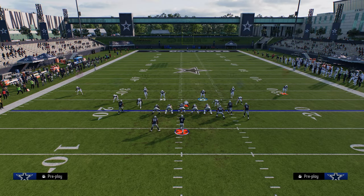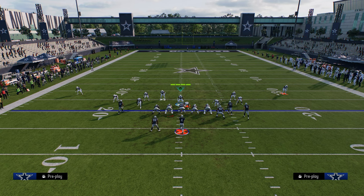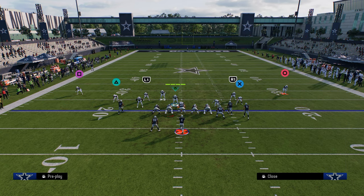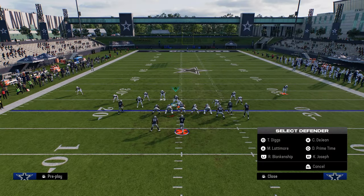Situationally, you can audible to Cover Two Sink, for example. The beauty of Cover Two Sink is now you're in a cover two coverage shell, and you can adjust it further. If you wanted to go quarter-quarter-half, you could do something like that perfectly fine.